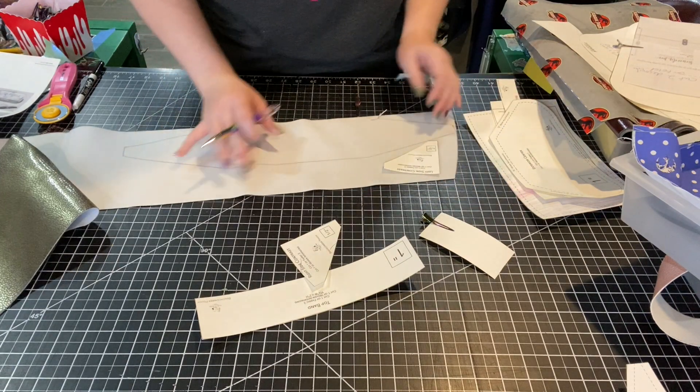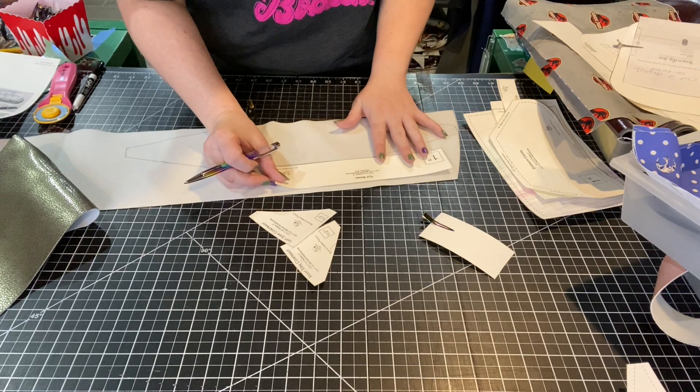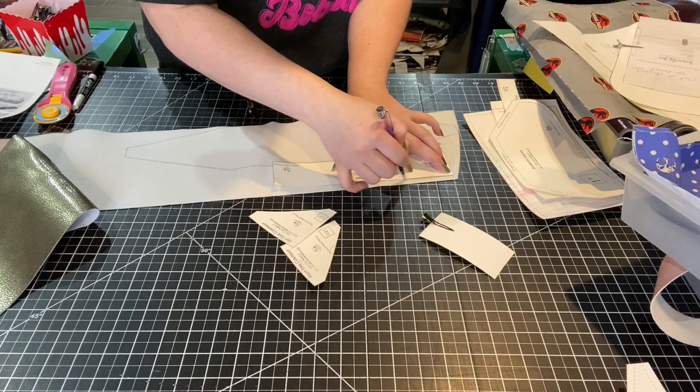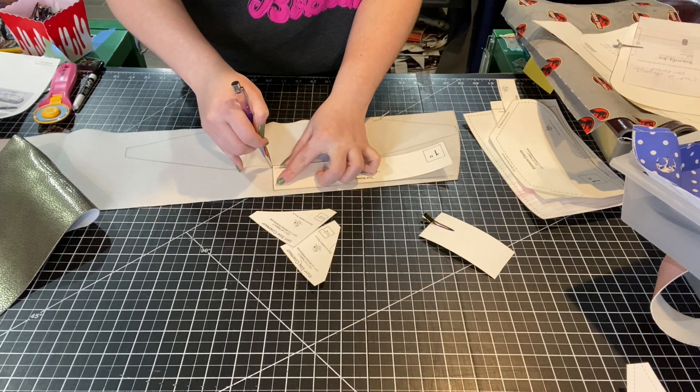We have these great little scrap buster pieces that we can use to get rid of these little bits and odds and ends of vinyl.